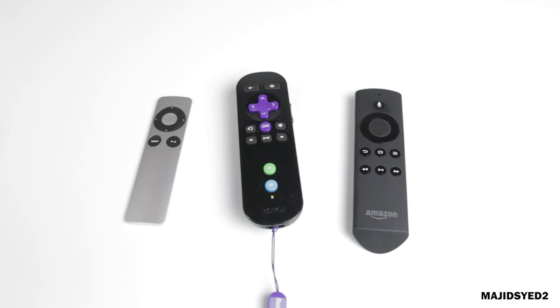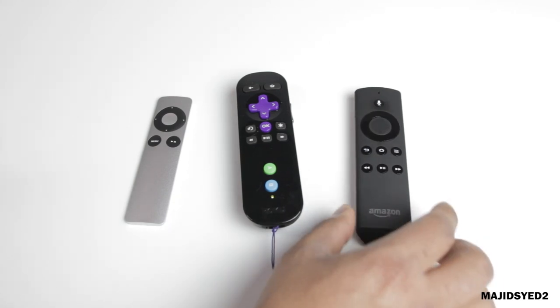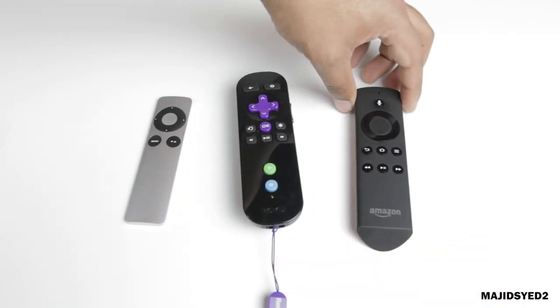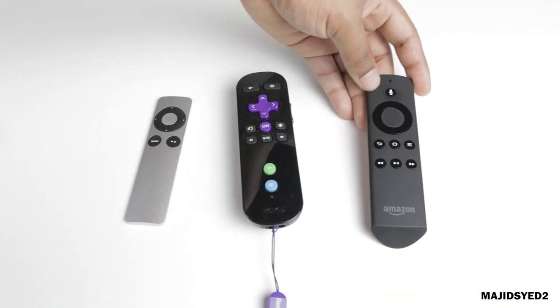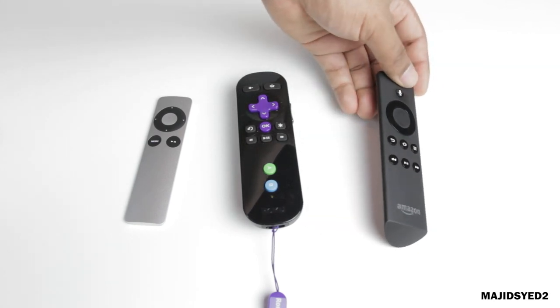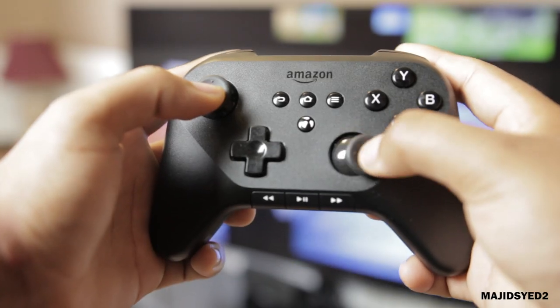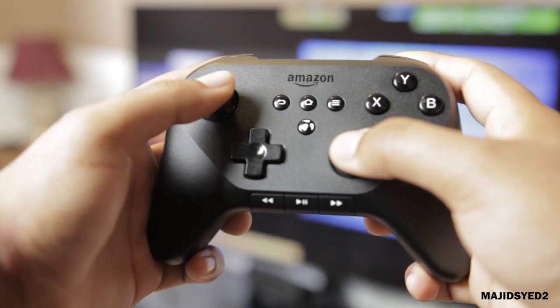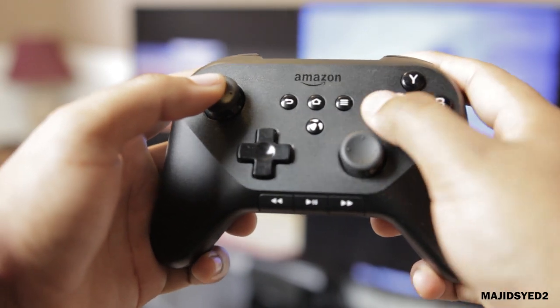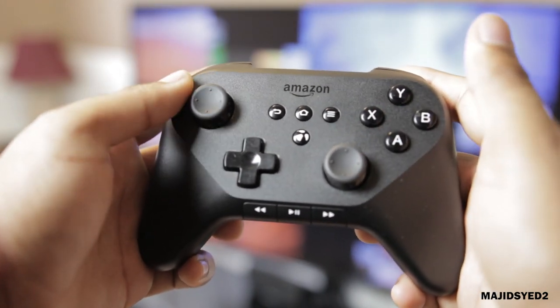Lastly, looking at the Amazon Fire HD's remote, I thought this one was the best remote out of the three. It's designed really well and it's the most comfortable — it fits in your hand really nicely, has a good weight ratio for its size, and the buttons are just really easy and convenient. The Amazon Fire HD also offers a dedicated gaming controller, which you can pick up for $49, and this is something you can use for a dedicated gaming experience.